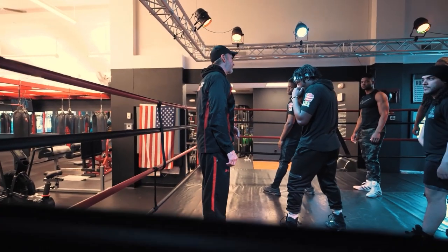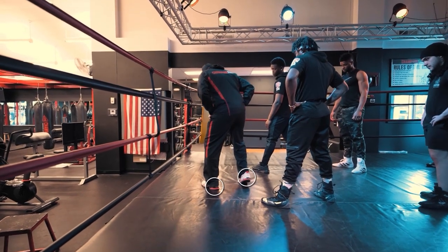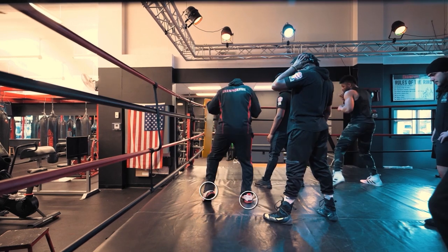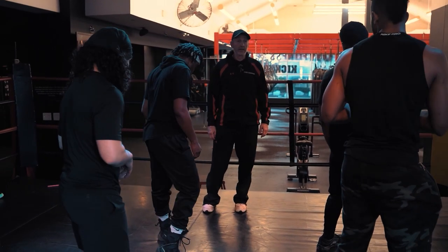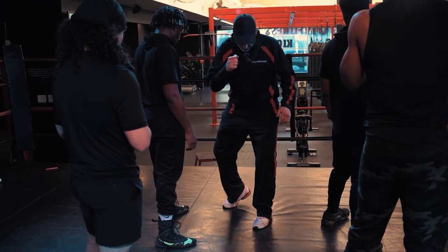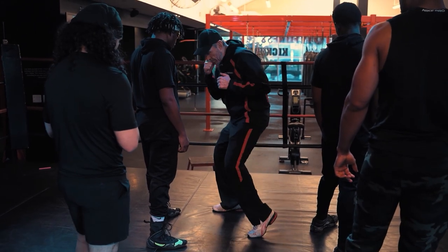Now we're going to teach how to throw the left hook. All it is: if you're like this, you see my back foot up and my front foot down. All you're going to do is drive your back foot down and lift your front foot up. A lot of people find that more natural — you just drive this foot down and pick this foot up. Boom!